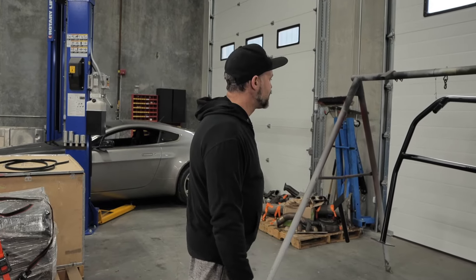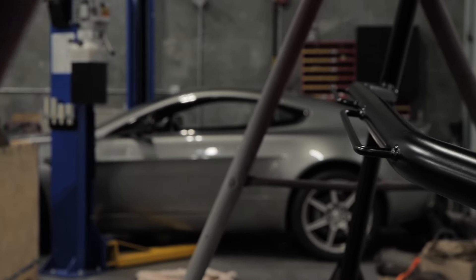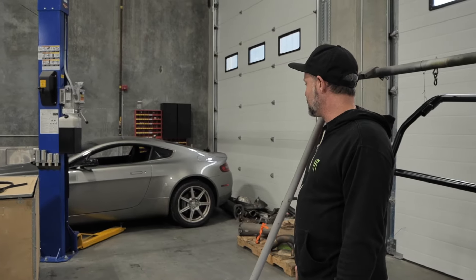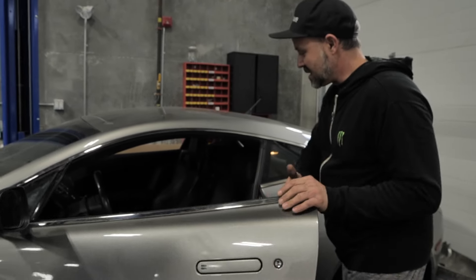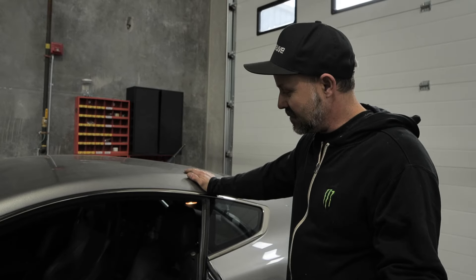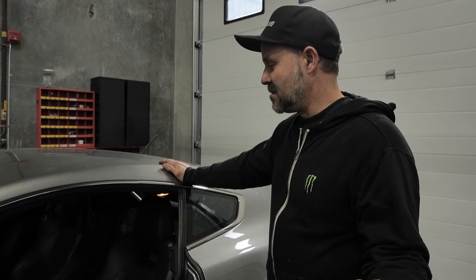Here we have our Aston Martin roll cage that we make here in-house, just finished welding and painting it yesterday. Now we get ready to do the installation in this Vantage. We've pulled some interior panels and seats to make way for installing the roll cage, and once it's installed with the interior back in, it should look really nice.